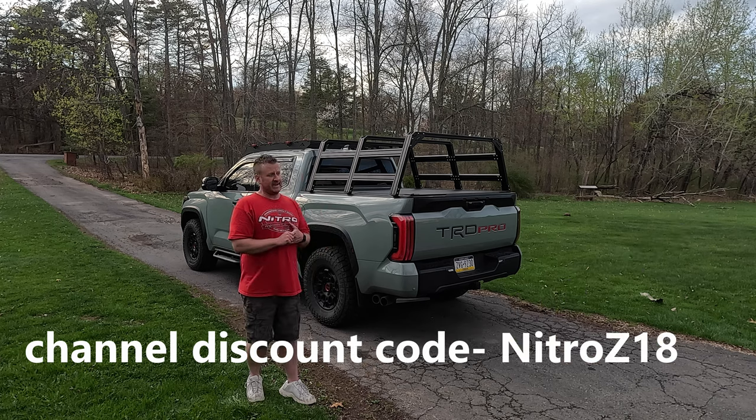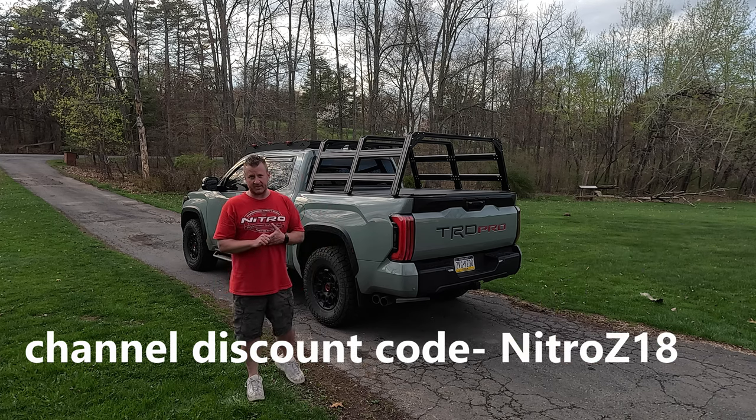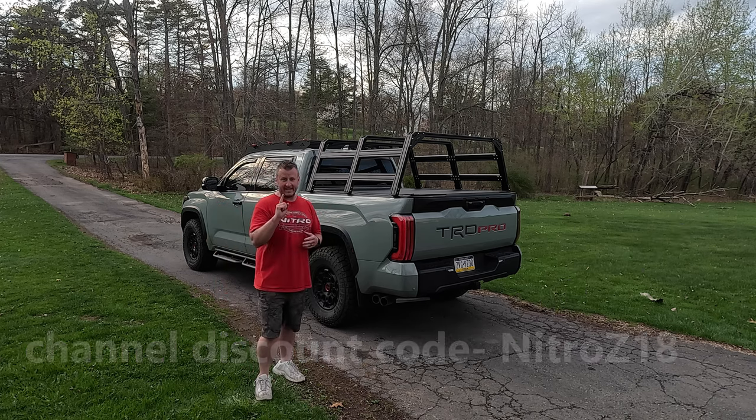A discount code will be down below for you, and if you have any questions on what you're about to see, let me know — we'll get them addressed. Let's get into the install.